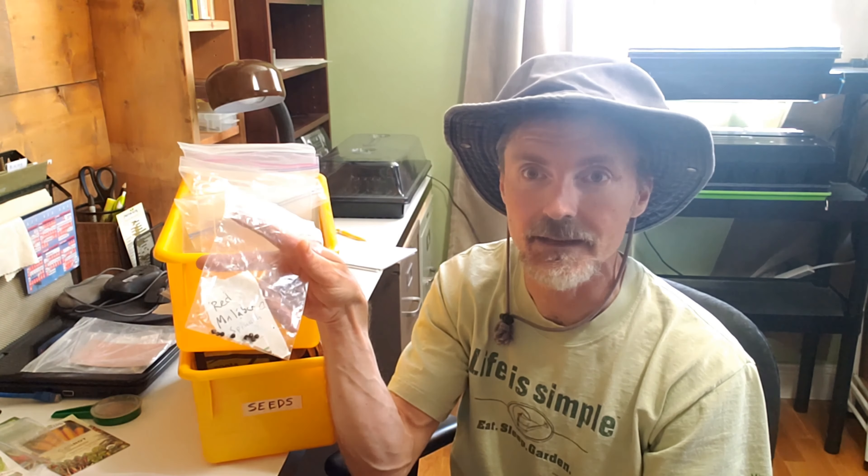The other tip to remember: if you save your own seeds or people give you seeds and you put them in little plastic baggies, make a label of what the seed is — I'm sure most people will do that — but also make sure you write down the date. So that's today's quick tip for seed starting.